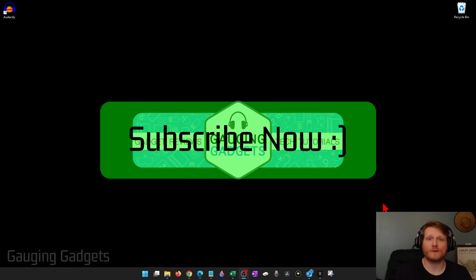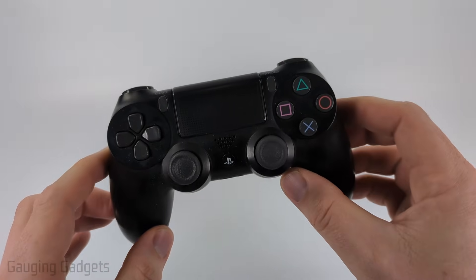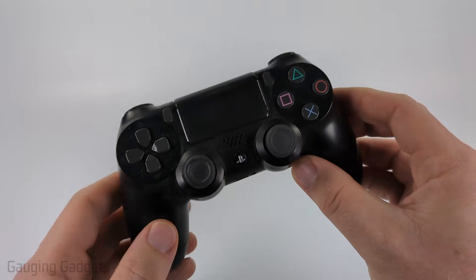If this video helps you, please consider giving it a like and also subscribe to my channel because that really helps me out. So the first thing we need to do is put our PS4 controller in Bluetooth pairing mode.